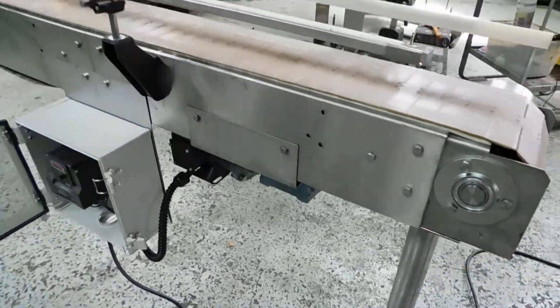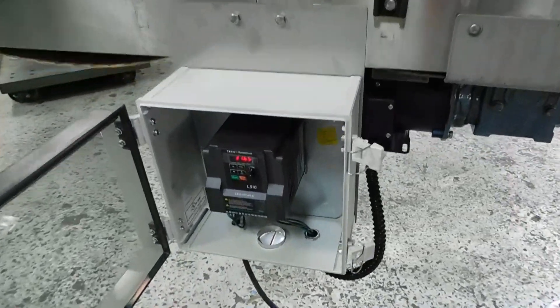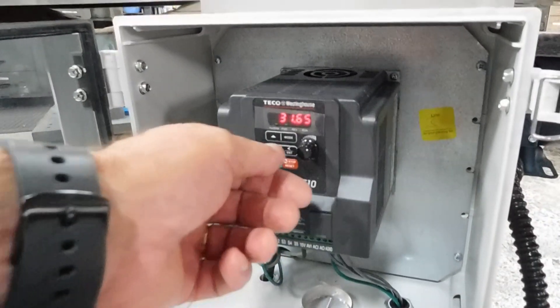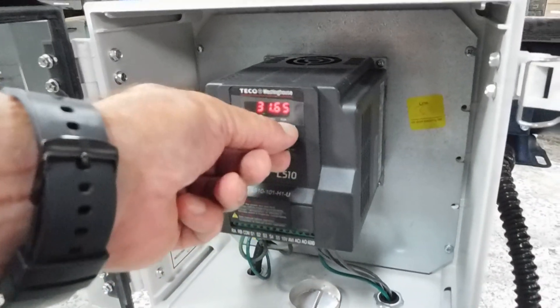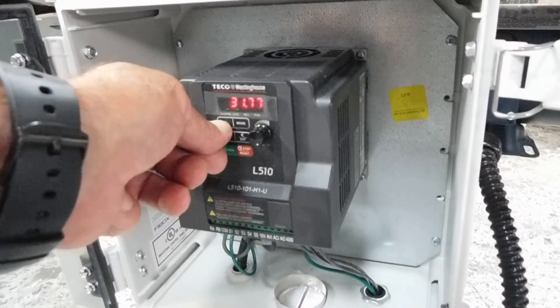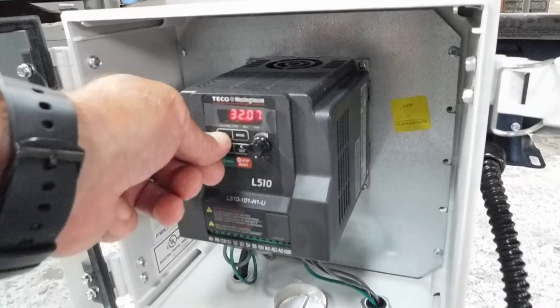We've added a Tico controller by Westinghouse — this is a VFD, variable frequency drive. We're running at about half speed right now, and it's set up to run with the push buttons as opposed to the potentiometer.